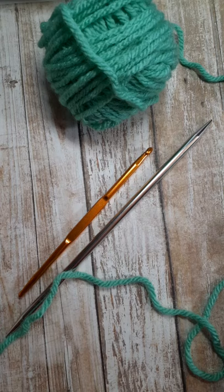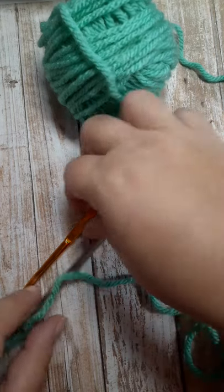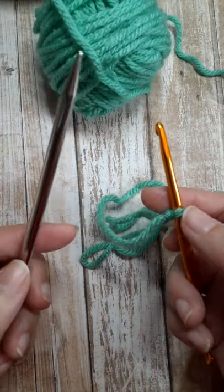You can use a crochet hook to cast on stitches onto your knitting needle. Start with a slip knot on your crochet hook. Take the crochet hook in your right hand and the empty needle in your left.